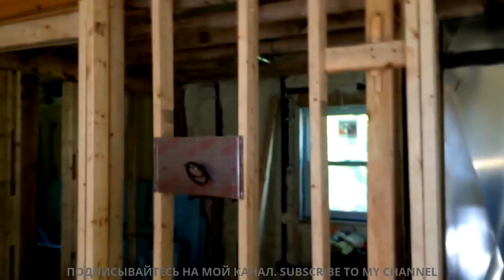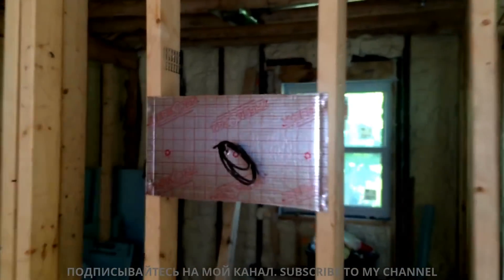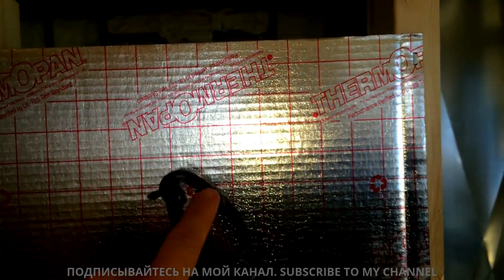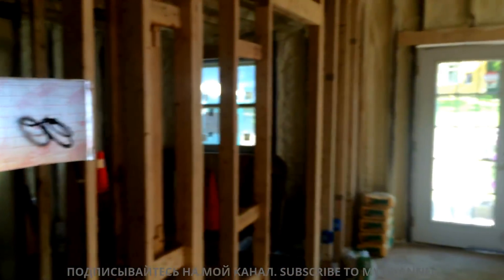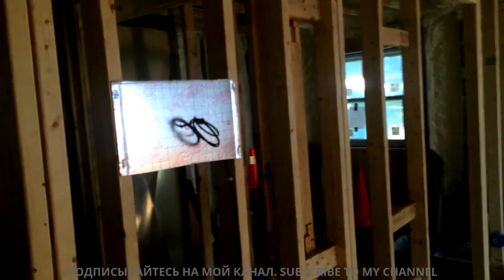This is Nate Adams with Energy Smart Home Performance and I want to walk you through the Habitat project now that the ductwork is mostly in. So here's what we're looking at. This is put up for where the thermostat will go — that's pretty central in the house. You can see there's a front door and then over here.